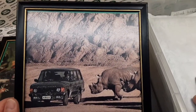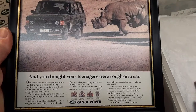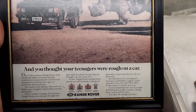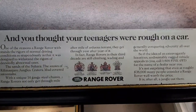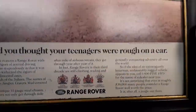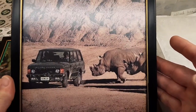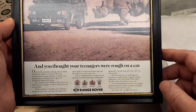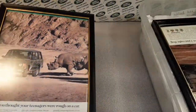Here's another one. All right, this is a classic — I think everybody's seen this one: 'You thought your teenagers were rough on a car.' There it is. Very nice. This one is 1990. The rhino being the mascot of Land Rovers per se. Another cool one — I really liked that one.